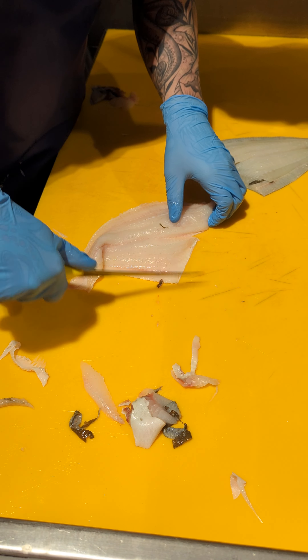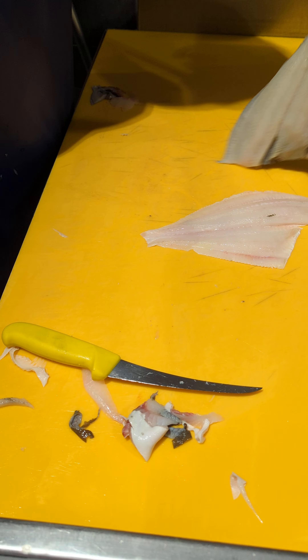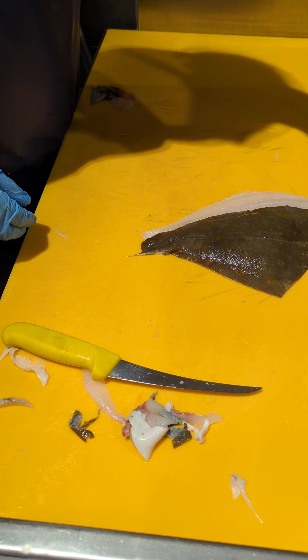And then it goes — give it your two fillets. Nice, almost flawless, and nice pretty cuts.